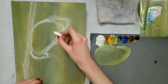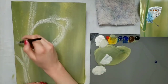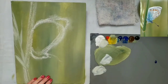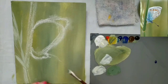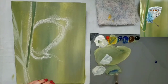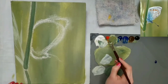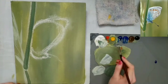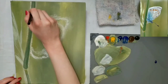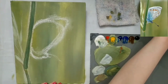After my background was dry, I drew my grass and my butterfly with some white chalk. Then I started painting in my grass — there's some lighter grass in the back, so I added more white to that part, and the blade of grass that the butterfly is sitting on I did a little darker.